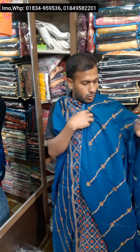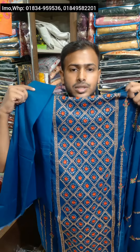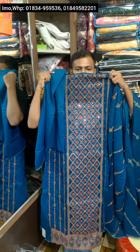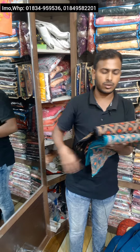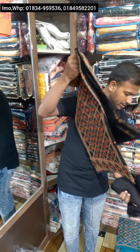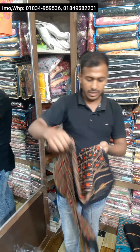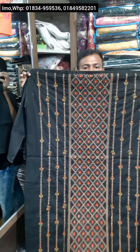Thank you so much for joining us and we'll see you in the next video. I will share the design with you. This is the black color — the black color is very beautiful.